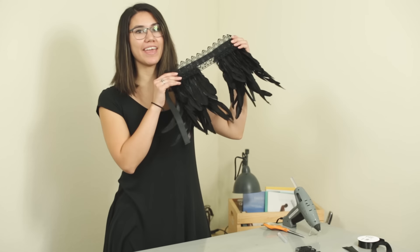Hi, I'm Jocelyn with Moonlight Feather and today I'm going to be showing you how to make a feathered collar.